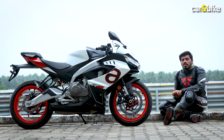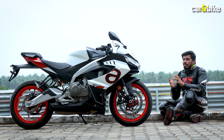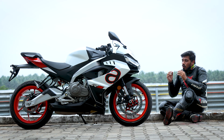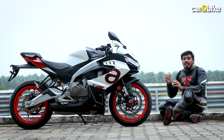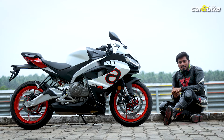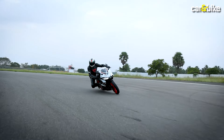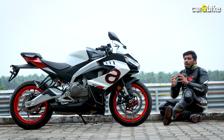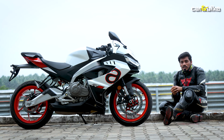After the first ride experience of the Aprilia RS 457, I can tell you that while it looks great in images, in the flesh this motorcycle is truly beautiful. Its sporty riding stance is actually comfortable enough for relaxed riding as well. After riding it on this track, I can say its performance is quite potent and it has an engaging nature.